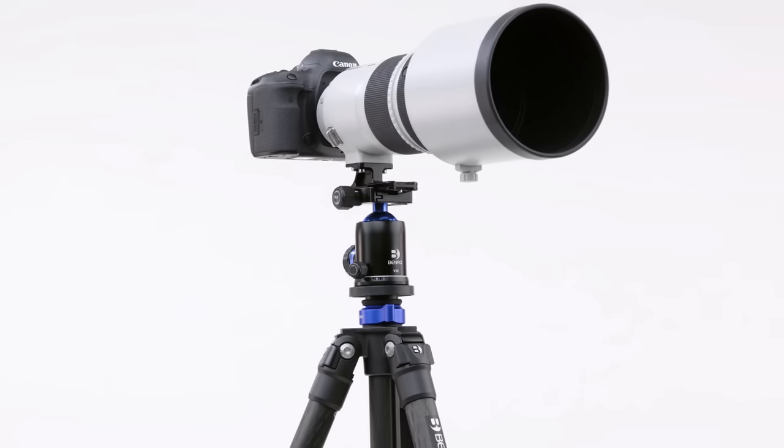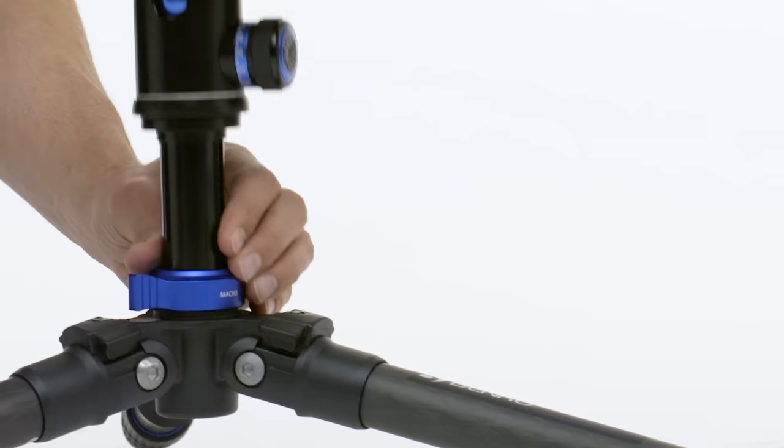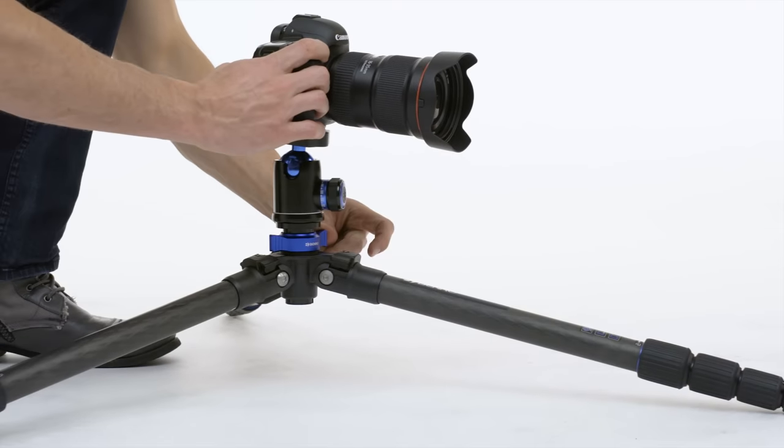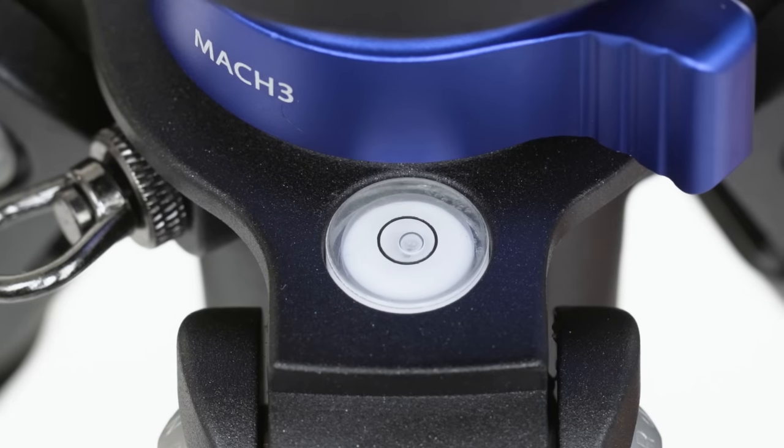The Mach 3 can adapt to your shooting preferences, featuring an adjustable and reversible center column, a short column for ground-level shooting, a weight hook for added stability, and a bubble level for uneven surfaces.